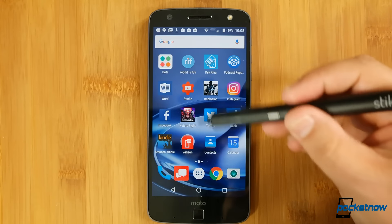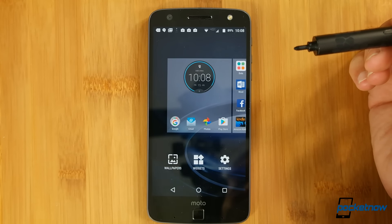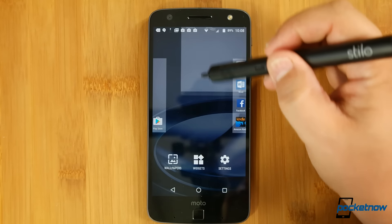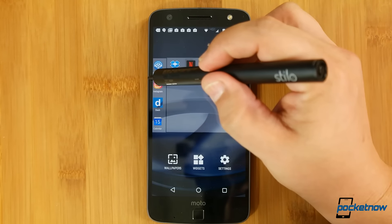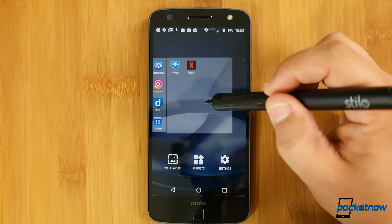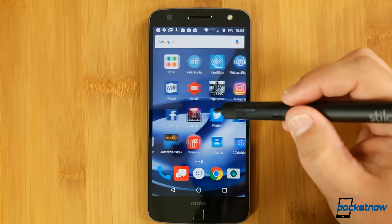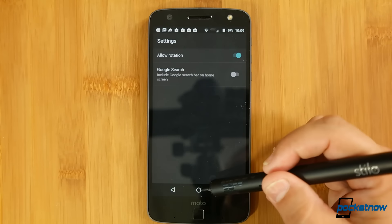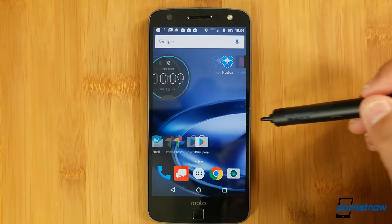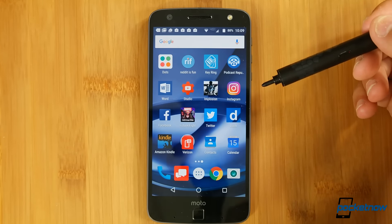Otherwise, we have a pretty clean Moto-style build of almost-stock Android. I actually wish we had a few more options to play with, as the home screens are pretty stark. I accidentally left on the option to add icons to the home screen when installing apps, but we can just delete these home screens — except we can't. There's no way to change the grid size; it's just a 4x4 grid of 16, even though five icons look just fine below in the dock. And the main home screen is always the leftmost screen, so I'll probably be installing Nova Launcher to replace this.